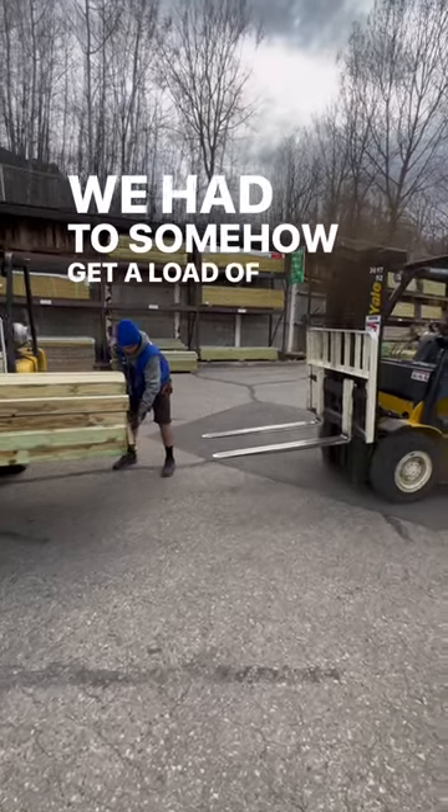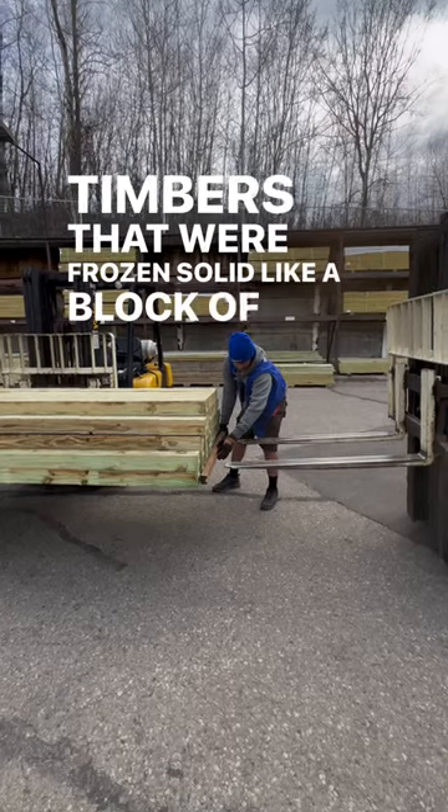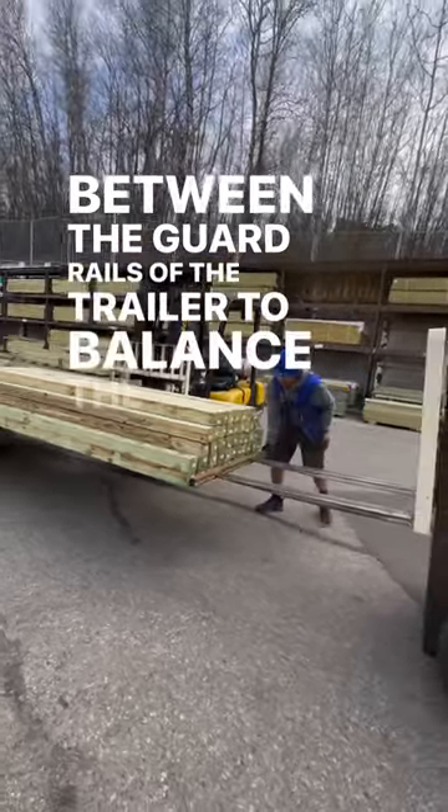We had to somehow get a load of heavy, wet, green-treated timbers that were frozen solid like a block of ice, slid in between the guardrails of the trailer to balance the load.